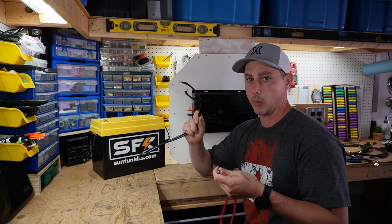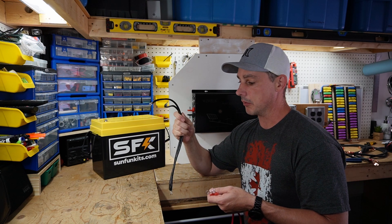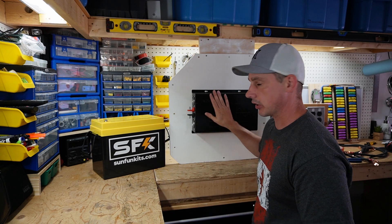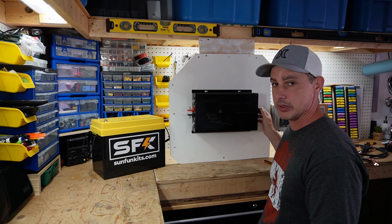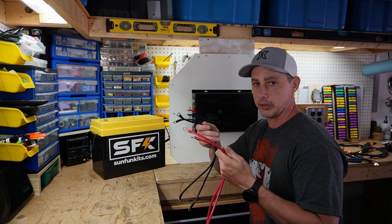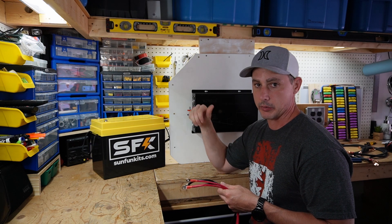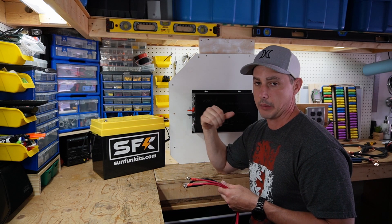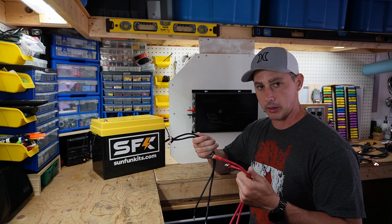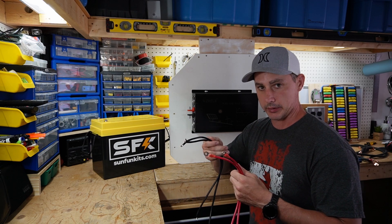These are 10 millimeter, about four gauge wires — maybe a little bit thicker than four gauge. If you're just going to use the inverter with the onboard plugs you can get away with these included wires, but if you're going to be doing any higher discharge and hooking up to the terminal block, I would suggest running your own wire. I'll be using two gauge wire and I'll show that later. For now we'll hook it up with the included cables and turn it on.